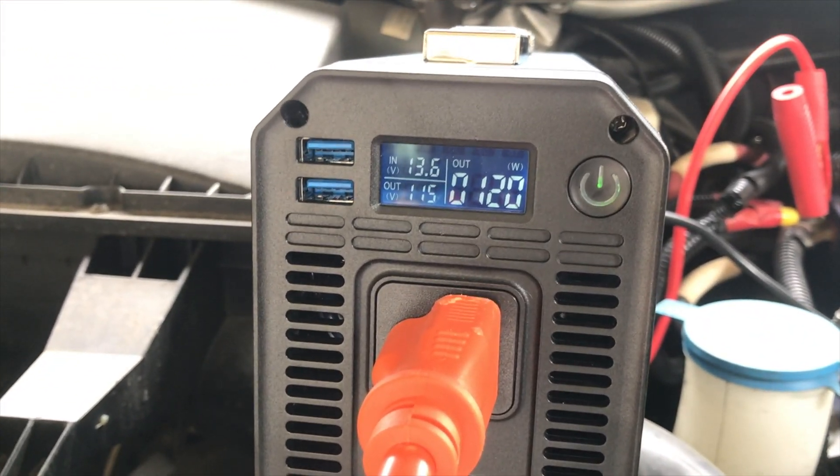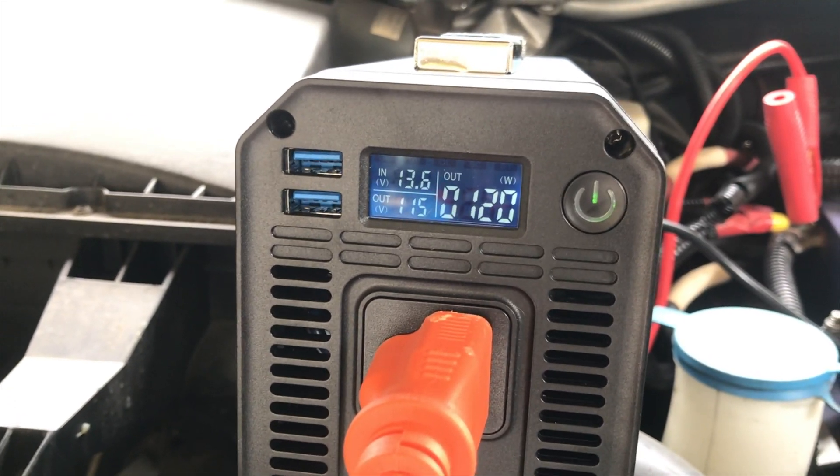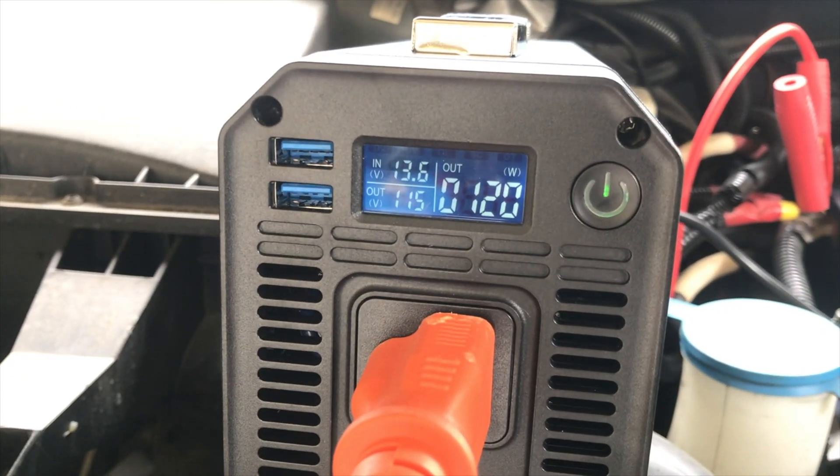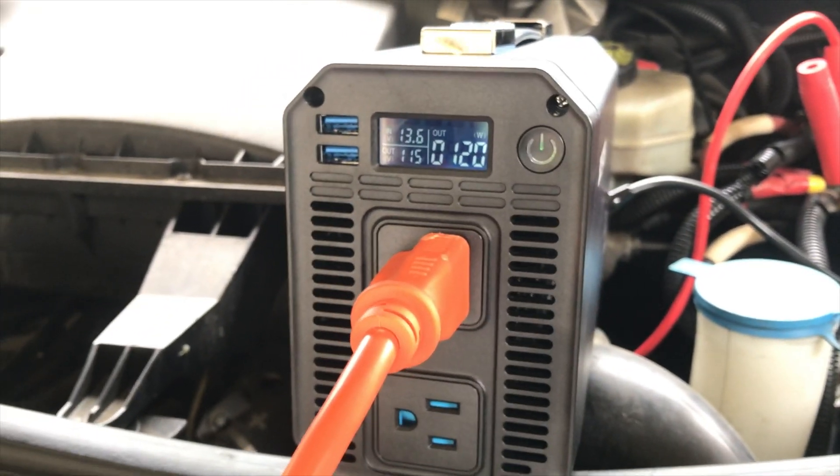We can see now it's drawing a sustained wattage of about 120 watts. We're pulling in 13.5, 13.6 volts and we're putting out 115 volts.